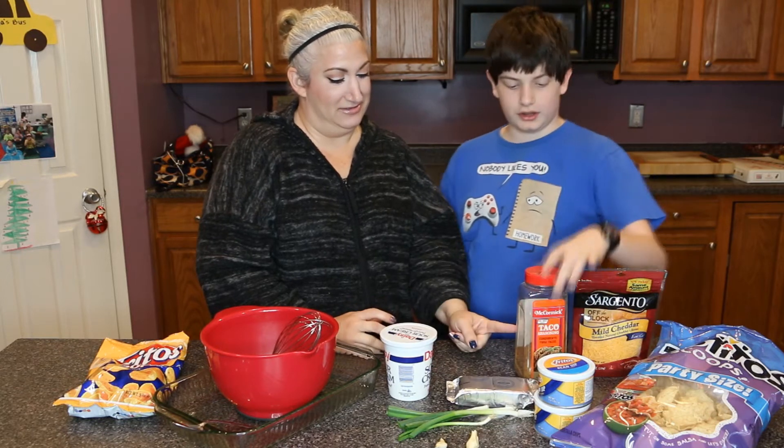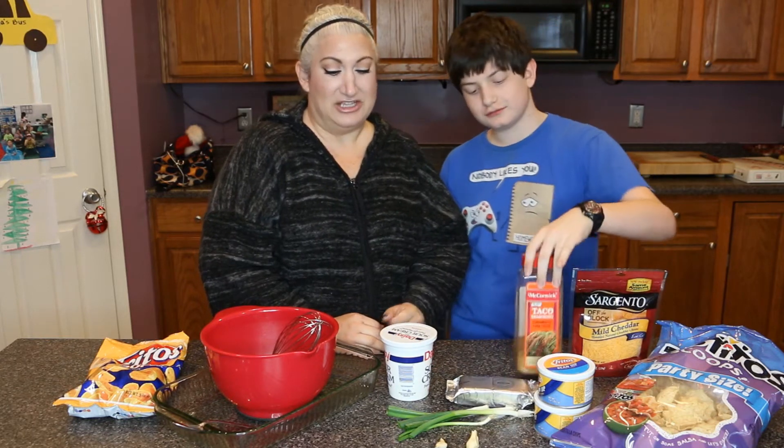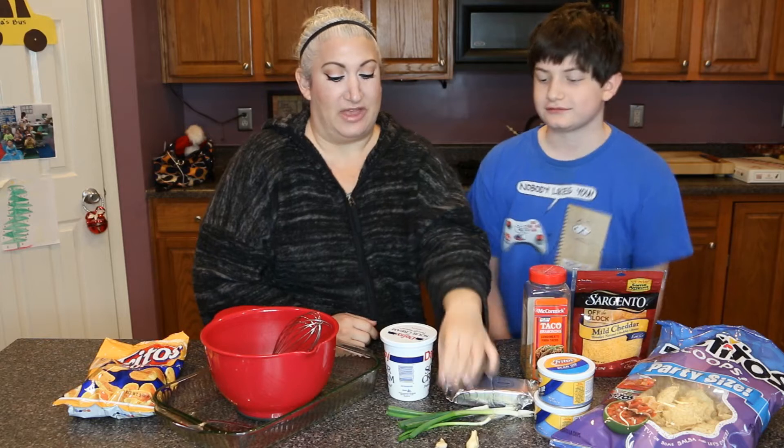You'll also need two onions and some taco seasoning. Again, we'll go over the measurements in the description box.